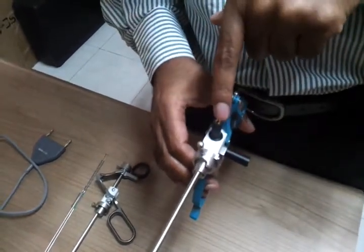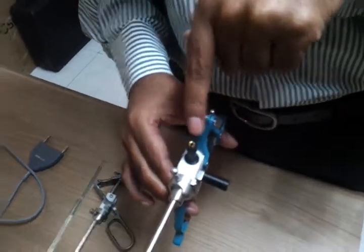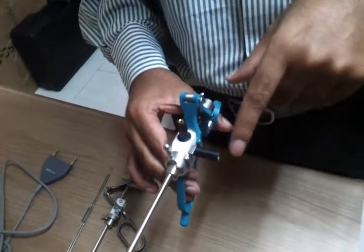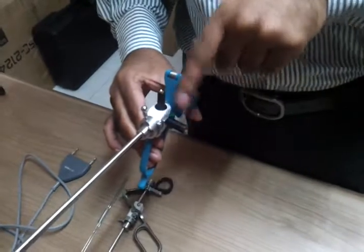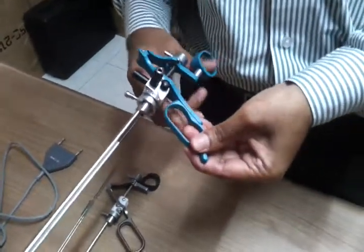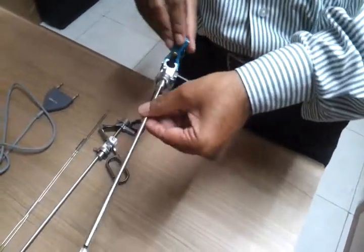If you connect an Allen normal single monopolar cable to the machine from here, this will act as a monopolar working element. Now if we use a special cable called a bipolar HF cable made by Allen — connecting one pole here and another pole here — this working element will become a bipolar working element.